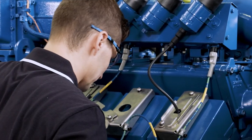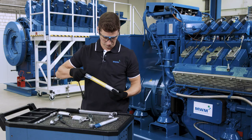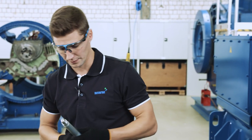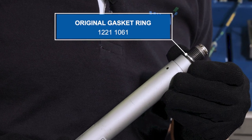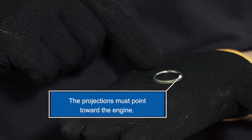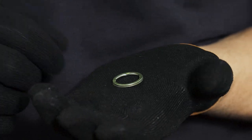A quick check to make sure that the spark plug seat is clean. Then we take a new spark plug. We check whether our gasket ring is inserted correctly, and the projections point in the right direction.